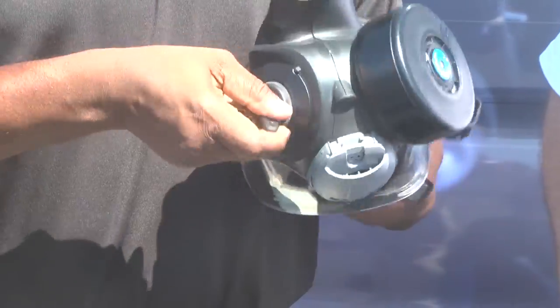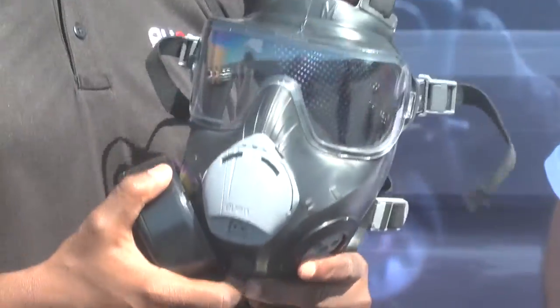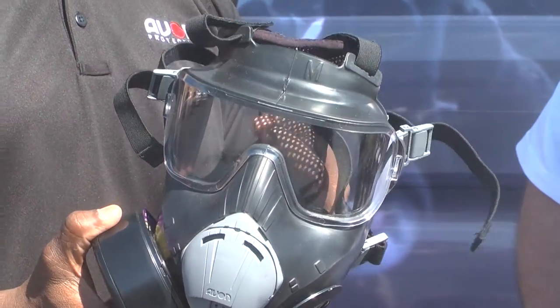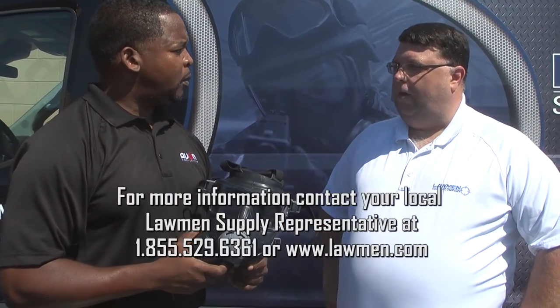The other thing about this mask is it does not compromise quality. This is the most comfortable mask on the market. If you don't believe it, contact Lawmen for a T&E and we'll certainly make that happen. This mask is a great mask for corrections and in those confined areas.